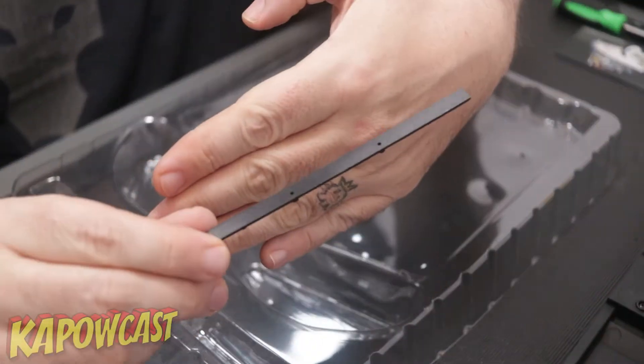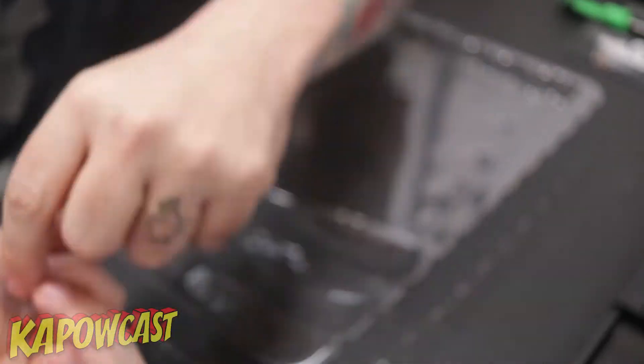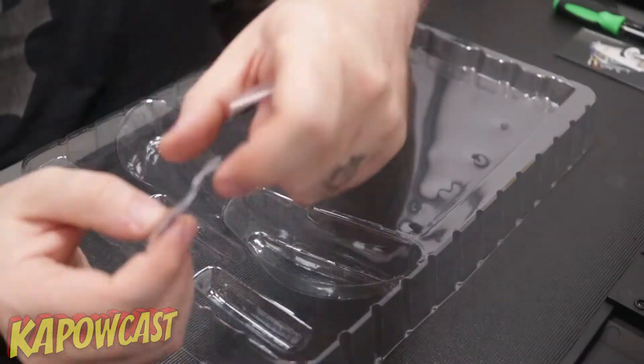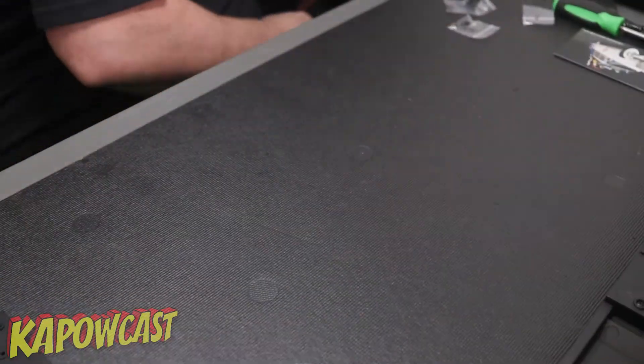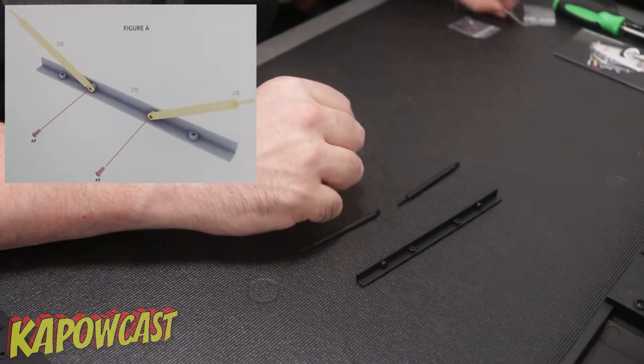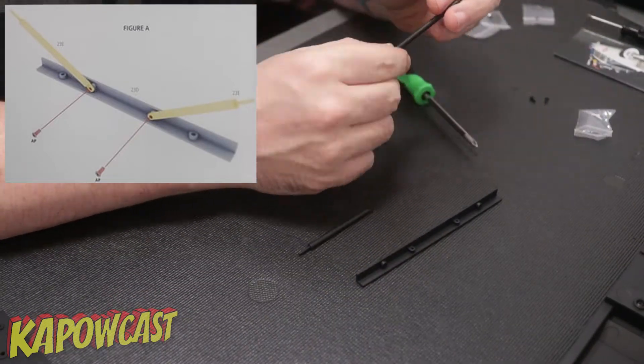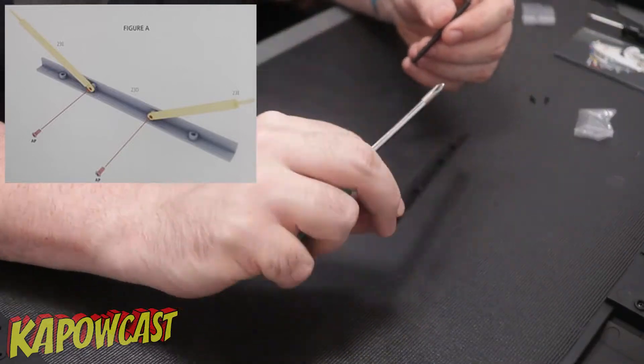Step one will be fitting the shock absorbers to the shock absorber bracket. Pretty easy, just slap those suckers in there and they get attached with some AP screws.